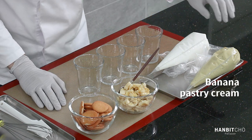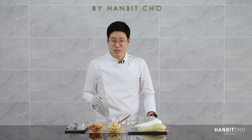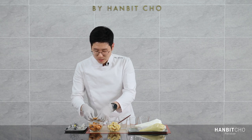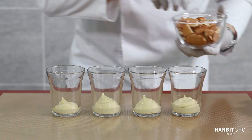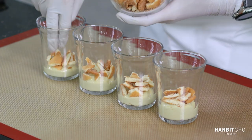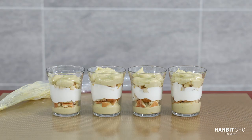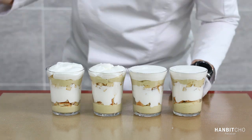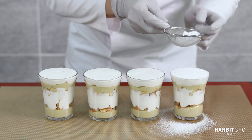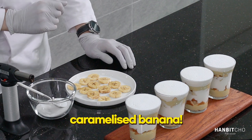It's now time to assemble everything together. For the assembly, we have four components: banana pastry cream, mascarpone whipped cream, diced bananas, and Nilla wafers. I'm not going to crush the wafers — I'm just going to split them into four or five pieces. I'll add a few pieces, then put bananas on top, and I'm going to sprinkle some sugar and blowtorch them.